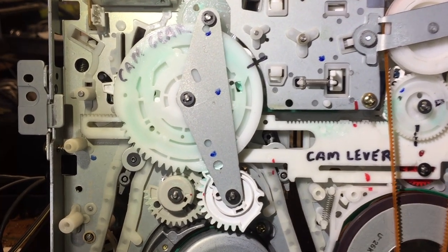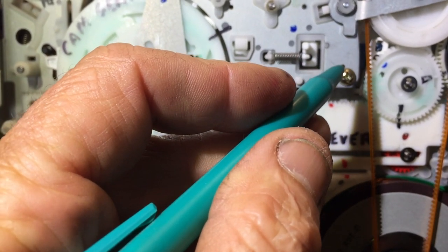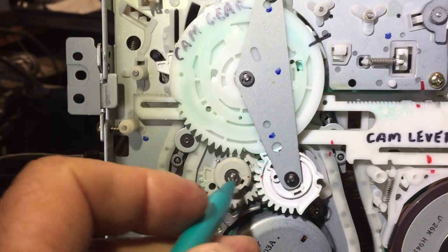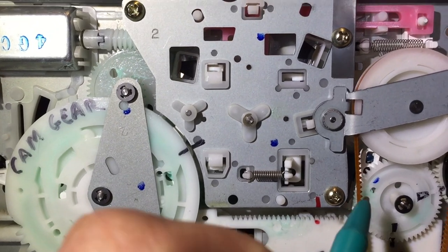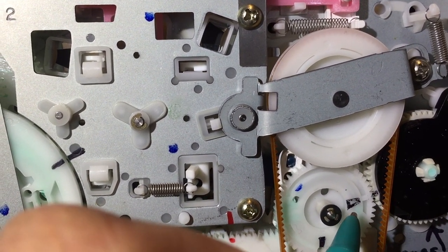Now one thing I like to do before I take everything apart is to take out my marker and start marking things as carefully as I can. Even though the manufacturer leaves a lot of little marks on the gears and whatnot, I'd rather not depend on them. I'm going to go through a few of the marks that they leave you here and hopefully you'll find that helpful.